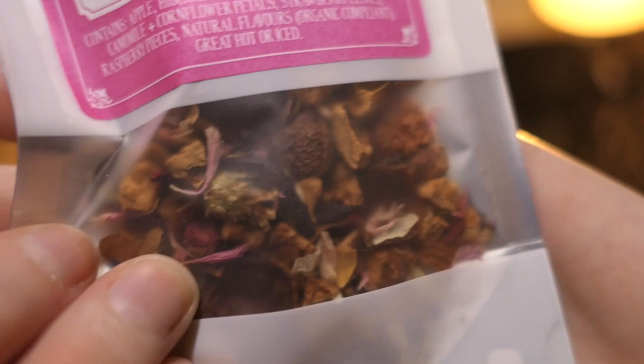We have some tea - a very small bag of tea. It is raspberry lemonade tea. That sounds incredible. It contains apple, hibiscus petals, rosehip pieces, lemon peel, chamomile, cornflower petals, strawberry leaves, raspberry pieces, natural flowers - great hot or cold. It looks very pretty. It smells amazing - it actually smells like lemonade, like strawberry lemonade. That's literally what it smells like. If you buy strawberry lemonade from McDonald's and sniff it, that's what this smells like. I can't wait - I love tea.